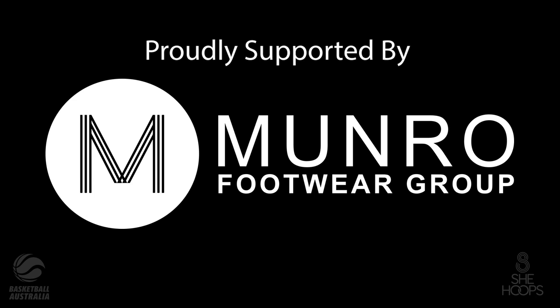Welcome everyone to Masterclass with Madgen, our second instalment. It's awesome that we have Tess here and that we can learn from her. Before we begin, I'm going to quickly acknowledge the traditional owners of the land. I'd like to begin by acknowledging the traditional owners of the land on which we meet today, and pay my respects to elders past, present and emerging.